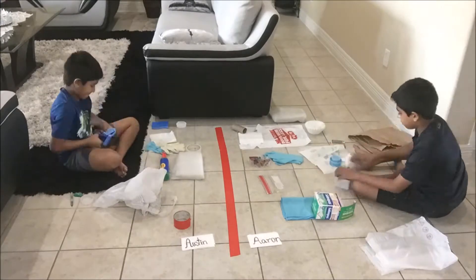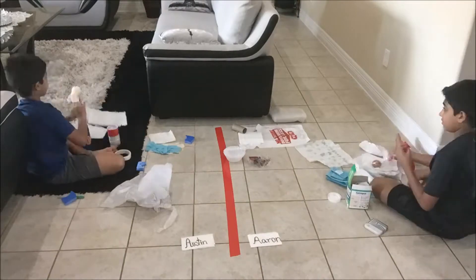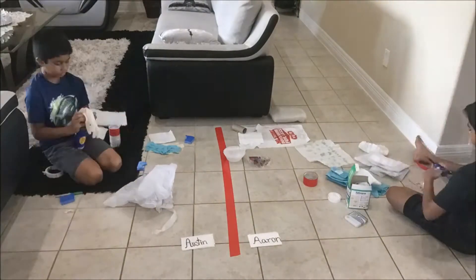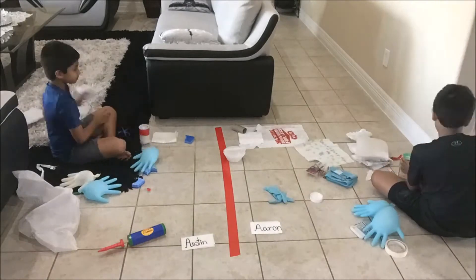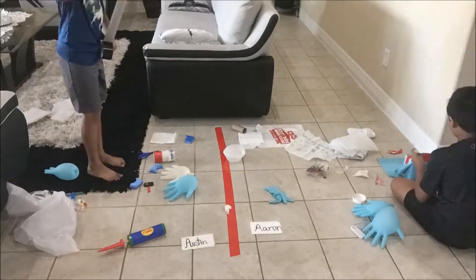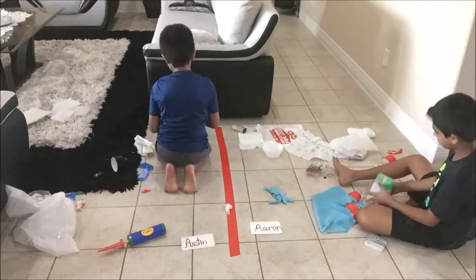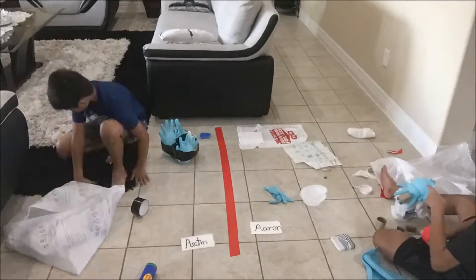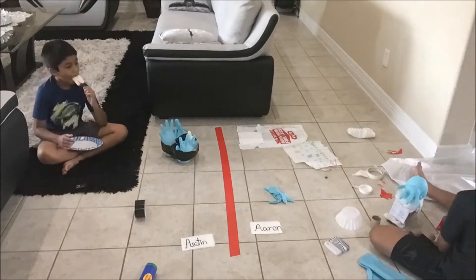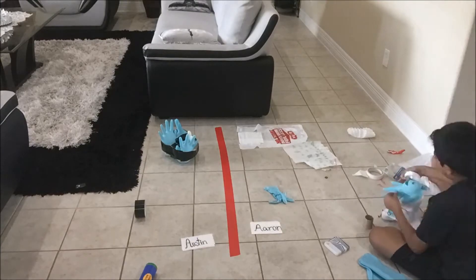The materials that me and Austin used were many different types of tissues, liners, plastic items, bags, gloves, tape, scissors, and many more. I mainly used many boxes and put them inside each other, then used other materials to insulate the egg. Austin actually found a plastic container which can easily hold an egg and insulate it. He also used many materials. May the best build win.